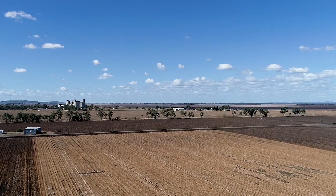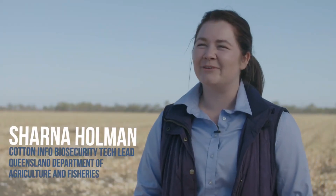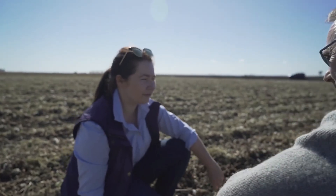Controlling volunteer and return cotton is really a community outlook — we're all in it together. Hi, I'm Shana Holman. I'm a Cotton Info Biosecurity Tech Lead, based in Emerald in Central Queensland.